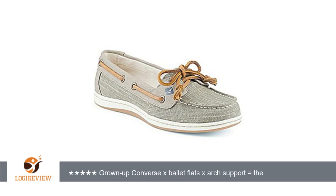I saw reports of people sizing up — I'm exactly an 8 and a half and the 8 1/2s fit perfect. If you have a wide foot or a high instep, they probably won't work for you.